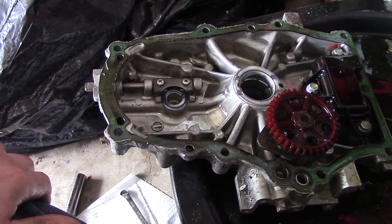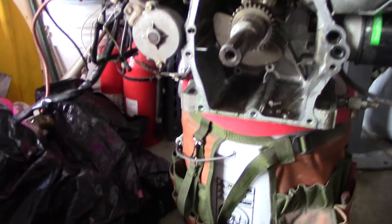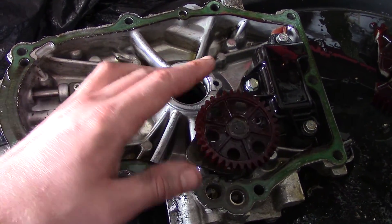Alright, so down the rabbit hole we go. There's my little V-twin. I'm going to cry. The crankcase cover looks good. Oil pump seems like it's working.